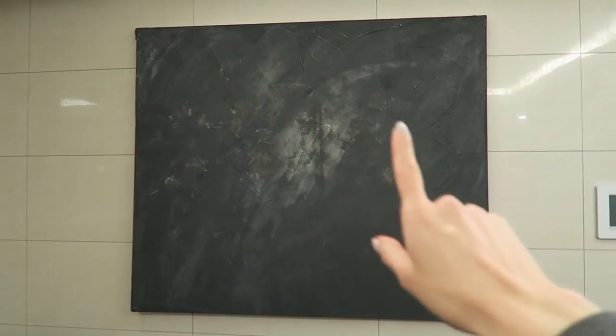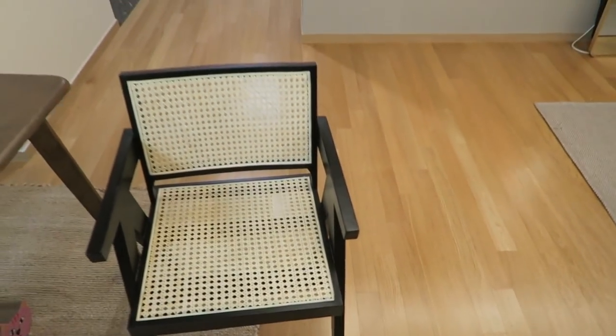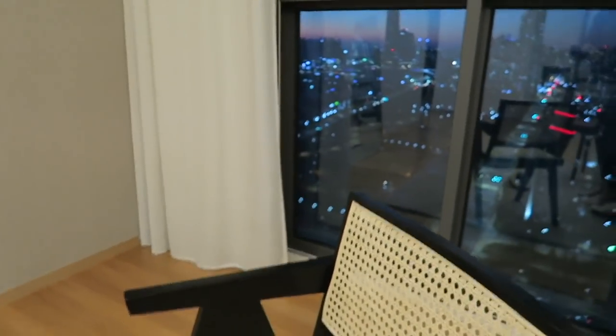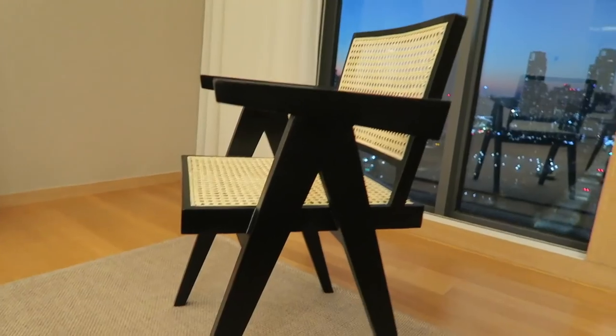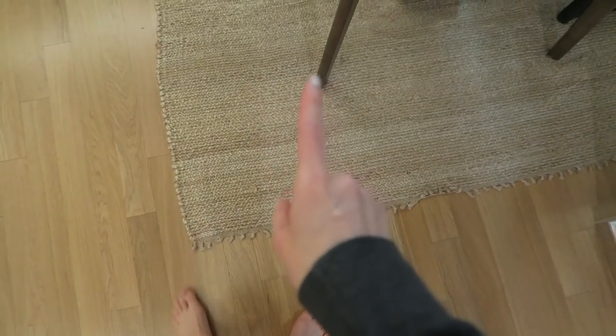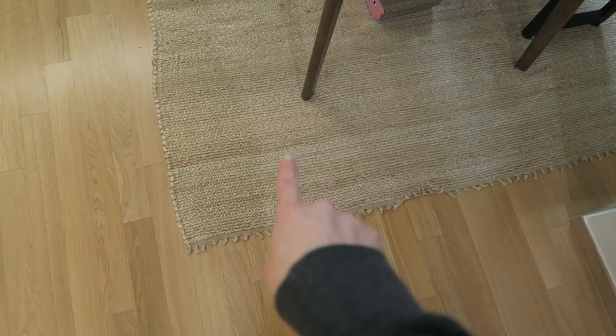We're also going to take this large painting with us. And this chair — let's just give this chair a moment with that background. Oh my gosh. This sexy black chair is definitely coming with us. This other rug will also come with us because if the first one doesn't fit, this one will.